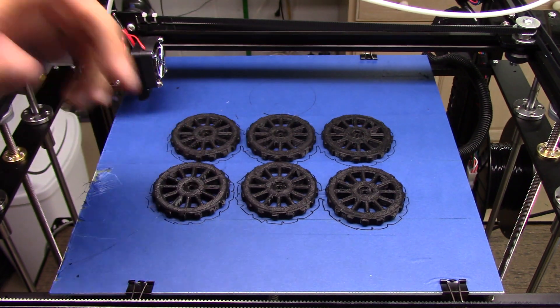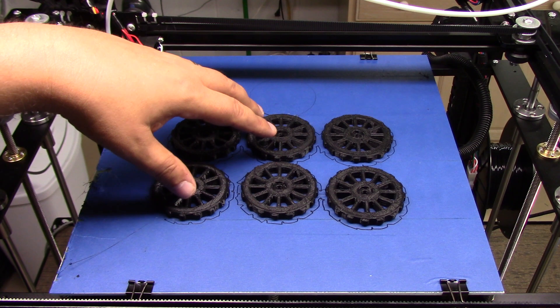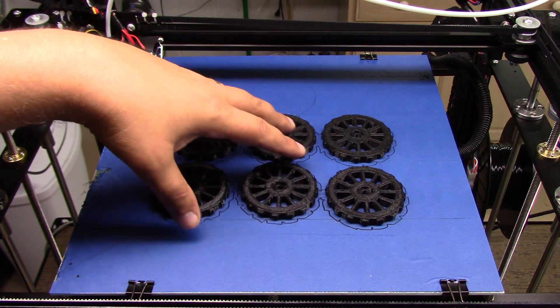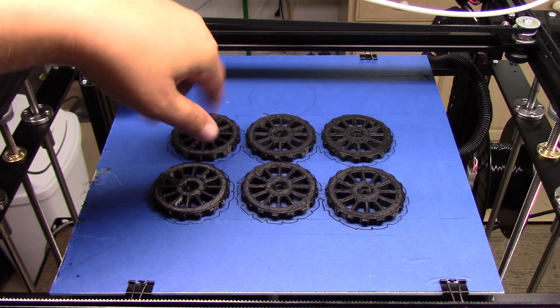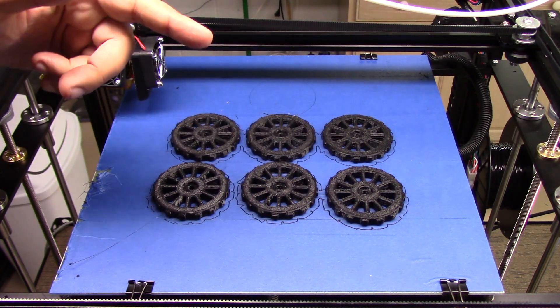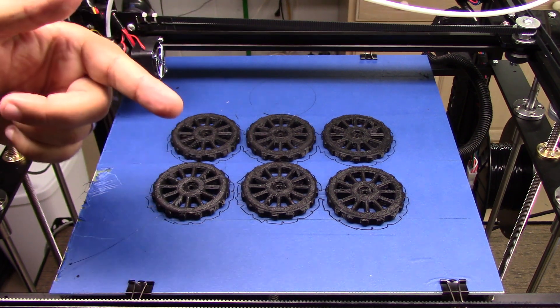Before we get into that, let's go take a look at a quick time-lapse of these printing. It took around four hours, almost five hours, to print six of these. Remember, we had six bed leveling things on the Tron XC X5S. So let's go over to the time-lapse, and then we'll come back and take a look at these in more detail.